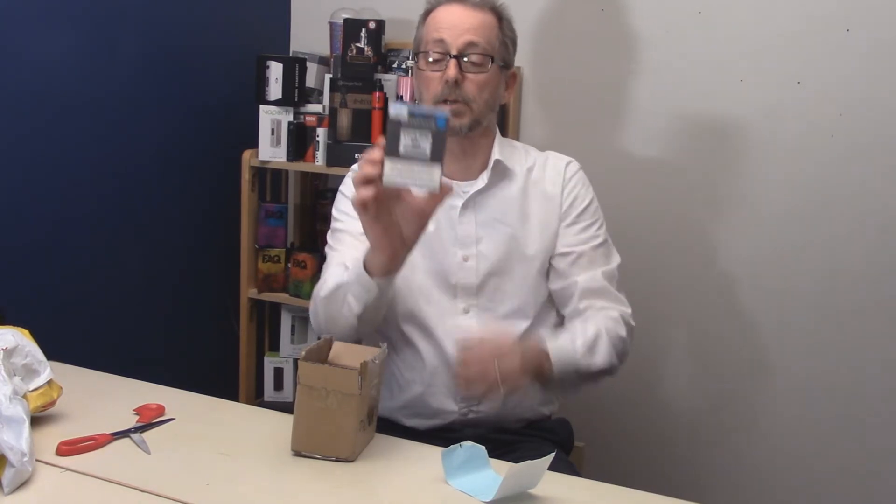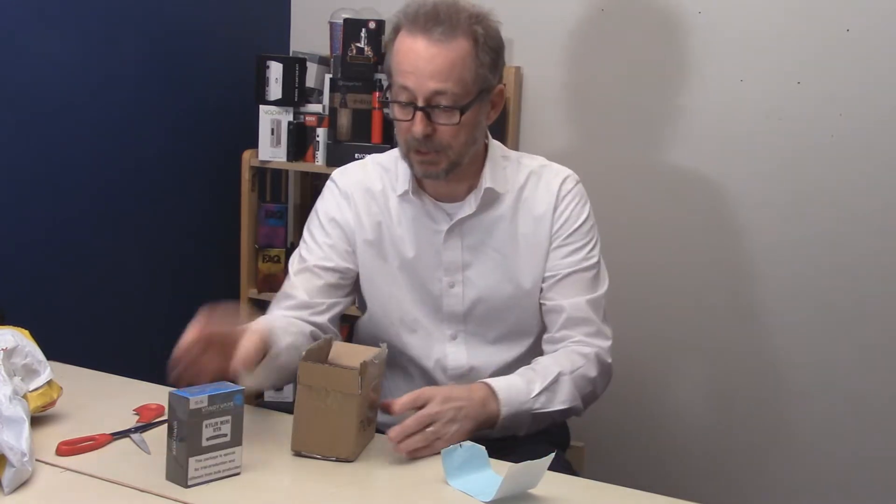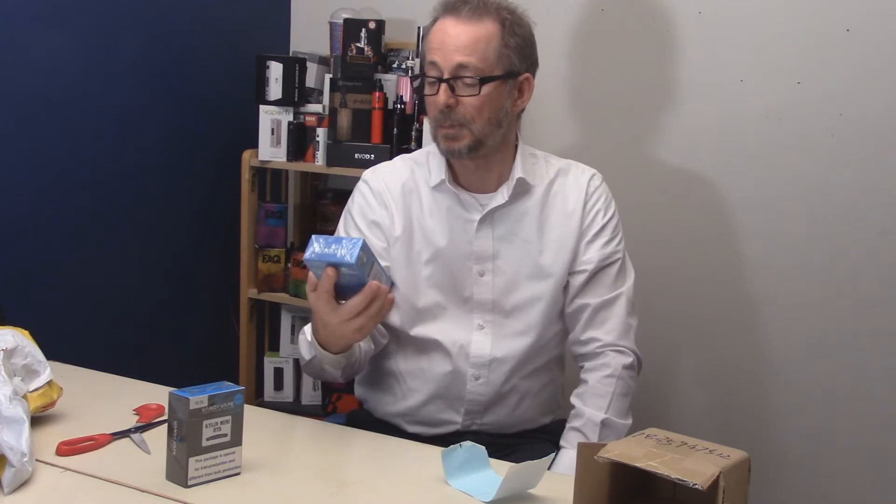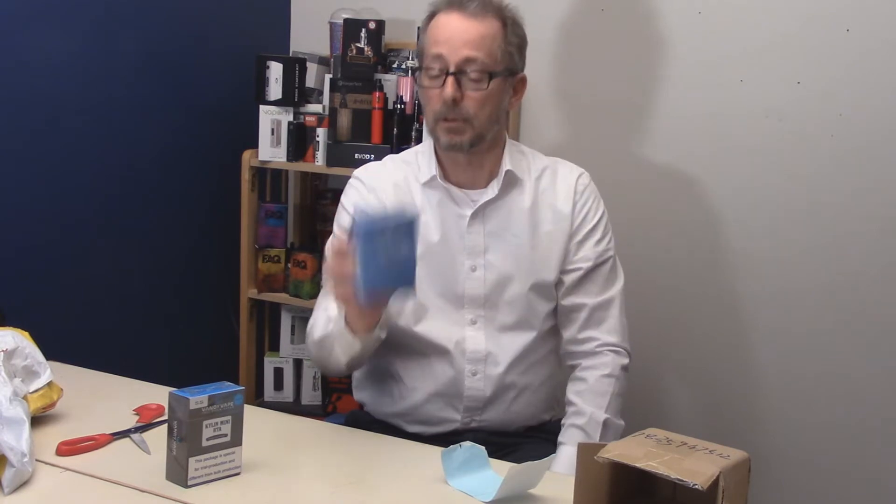It's a special trial production, different from bulk production. We'll open that up here in just a second. The second product is the Vandy Vape Pulse BF Box Mod, featuring a spring-loaded 510 locking power safety switch. It takes the 2700 or 18650 battery, an 8ml food grade silicone bottle, and replaceable front and back panels.